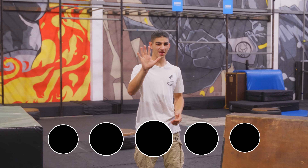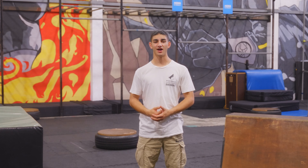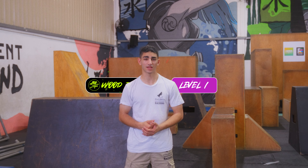We've broken down the basic disciplines of parkour into five main elements with five levels for you to master. You've now done Fire level one, so let's move on to Wood level one. The wood element focuses on climbing techniques. Today we'll learn fundamental techniques to climb up and down obstacles.